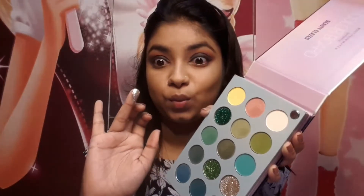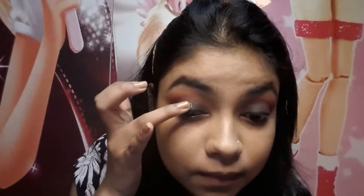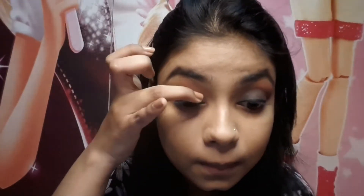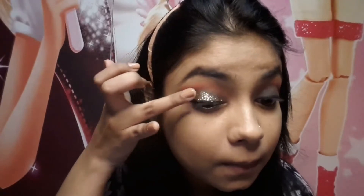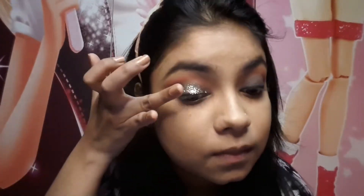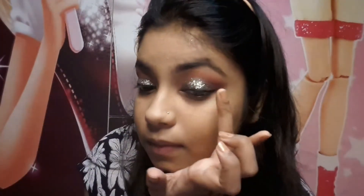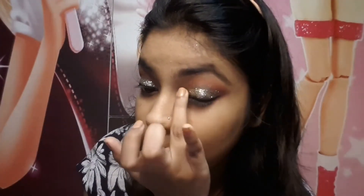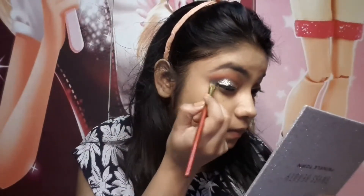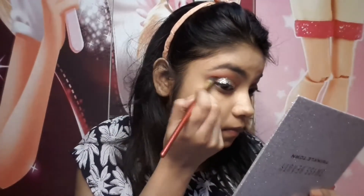As this is a glam look, I had to use glitter. I've used a silver glitter from the same Beauty Glaze Color Board Eyeshadow Palette. The glitter quality is very good — it transfers beautifully onto the eyes. I really recommend everyone try this palette. I'll put the link in the description, so make sure to check it out.